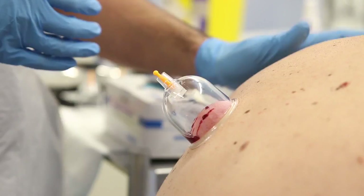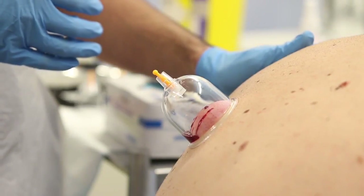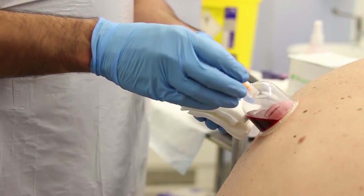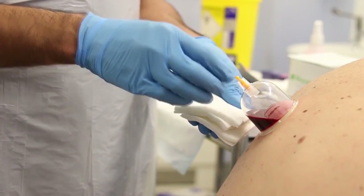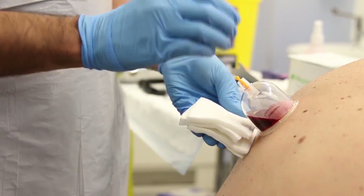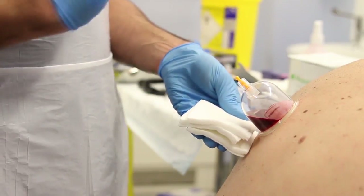Just going to check the patient's okay — still talking, not getting too cold or clammy. I think this cup's been on for long enough now, there's enough blood in here, and I'm happy that I've got good blood flow. So I'm going to take this cup off, making sure there's no blood spillage, and it's going to go straight into the clinical waste.